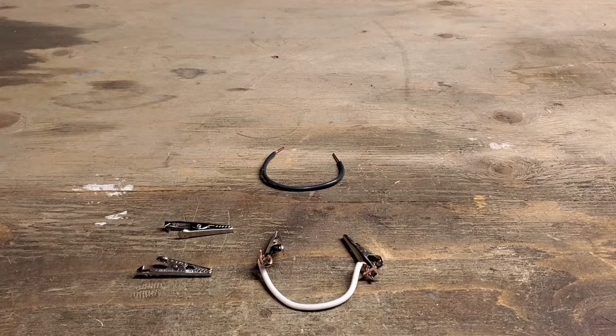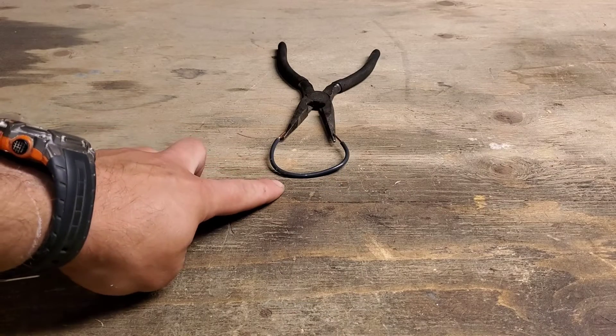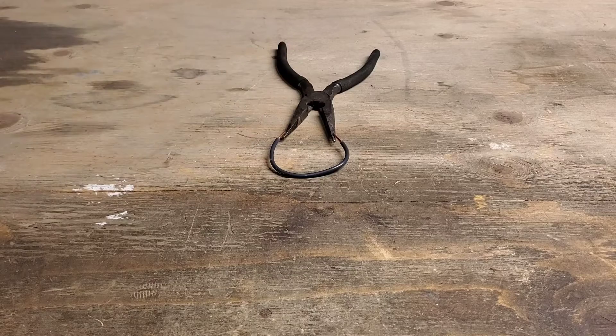What I'm going to do now is a quick demo here on the bench on how a jumper works. So here we have our circuit, our wire, and then this is a load. This could be a light bulb, a switch, or whatever you want to call it.